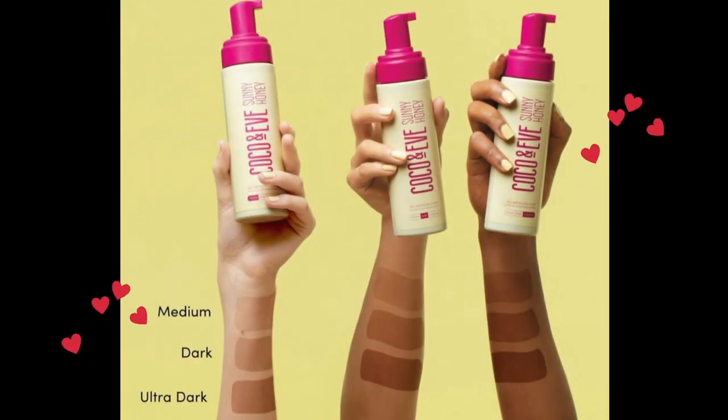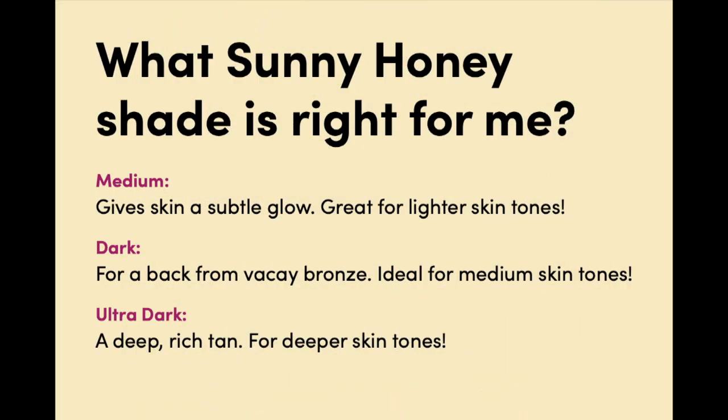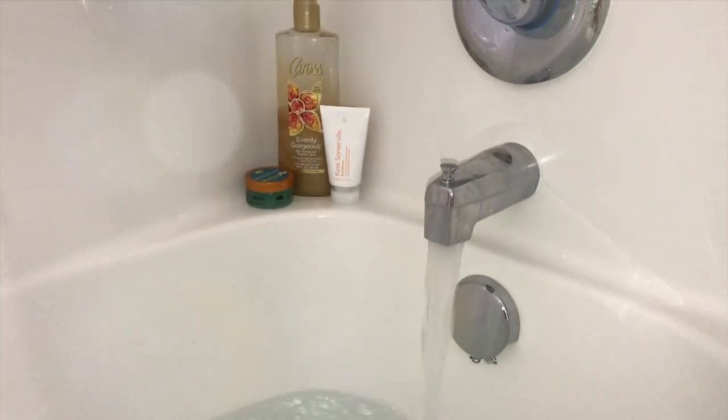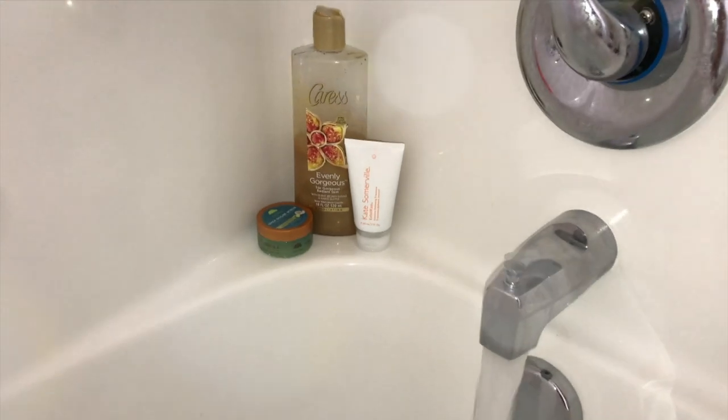They offer three shades: medium, dark, and ultra dark. Medium gives a really nice subtle natural glow — it's perfect for lighter skin tones. Dark is ideal for medium skin tones, and ultra dark is a rich deep tan perfect for deeper skin tones.